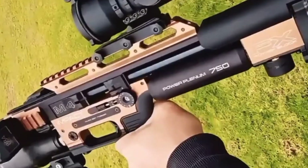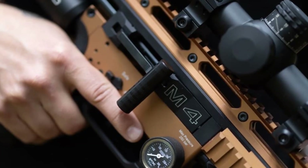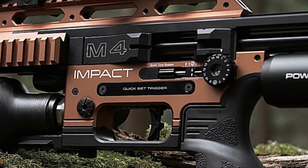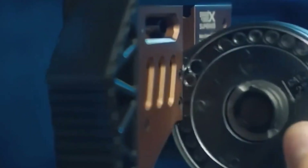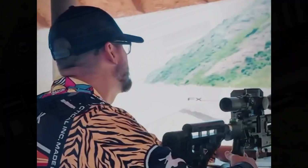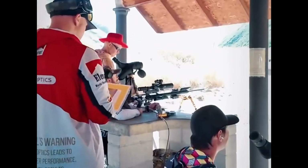It absolutely changed the game. Modularity, accuracy — it became the standard. So trying to improve on that is a tough job; you're essentially betting against your own legacy. What's interesting is how FX approached the M4. Their mission wasn't just to add features — they tried to make it fundamentally stronger and stiffer. That was the primary goal.